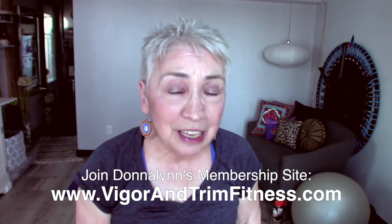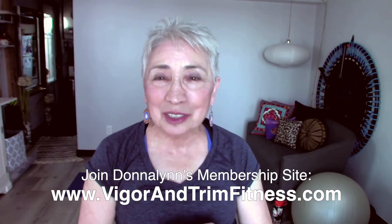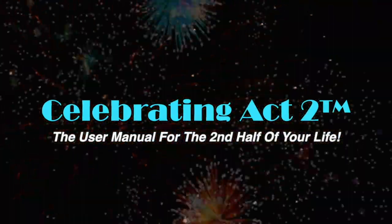I do this to keep you healthy and strong. If you want to visit me at the Vigor and Trim health and fitness website for members over 50, we have interactive live classes and lots of other things to share. To learn more about Celebrating Act 2 — the user manual for the second half of your life — visit our webpage, follow us on Facebook, subscribe on YouTube, and tell your friends!